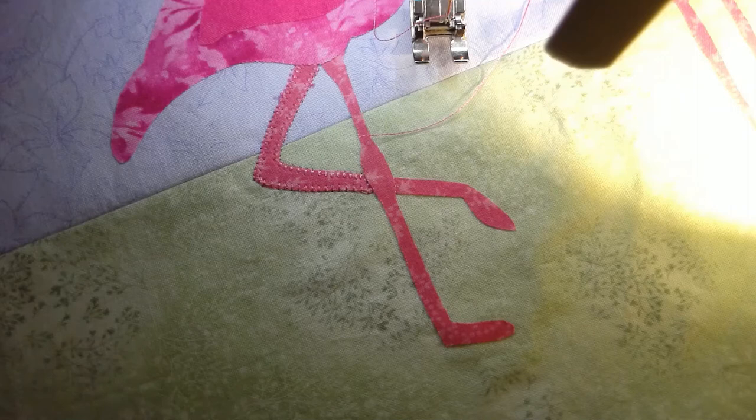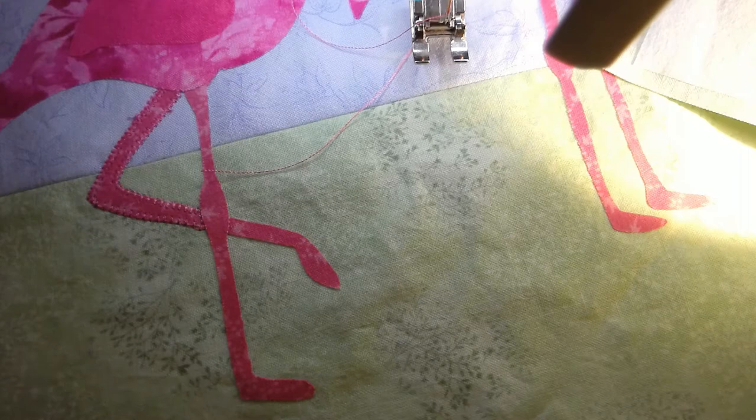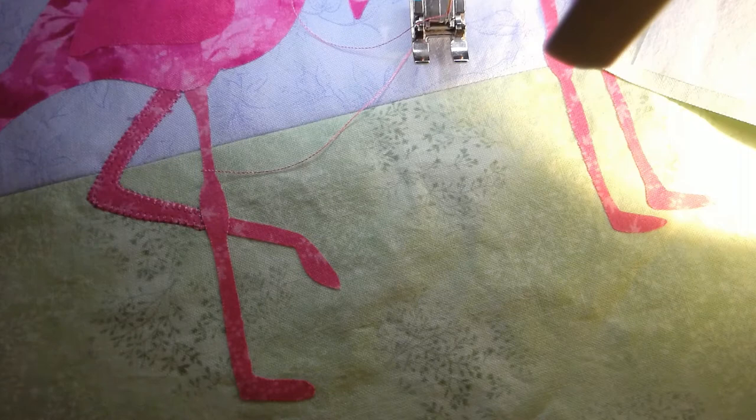The next thing after I get all the stitching done, I'm going to make this into either a table runner or a wall hanging for a friend who loves flamingos. I'm probably going to put a border around it of some sort, then quilt it and add some embellishments. I'll show you how, in particular, I learned to do the beads — this is the first project I've actually worked with beads and it was a lot easier than I thought it was going to be. I'll show you my tips for getting that done in a future video.